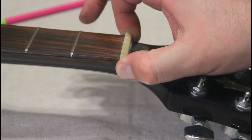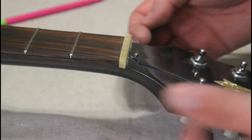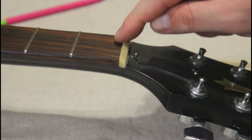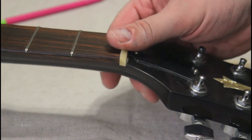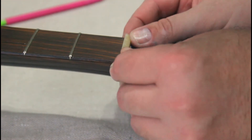Now the nut is a little bit wider than this neck, so it's going to have to be sanded down on the sides to fit. But before I do that, I'm going to temporarily put the strings back on to check the height — see if it's going to be playable like this or if it needs more adjustment before I finalize the fit.